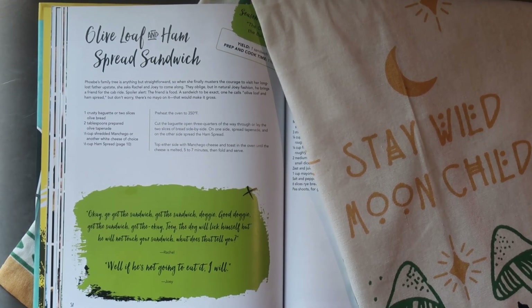Welcome back again! So we are back with our Friends cookbook. Today we're going to be veganizing our olive loaf and ham spread sandwich. I'll go ahead and link the ham spread video below, but this is essentially something that Joey put together from his fridge. Ham spread is listed as a staple and there's only two recipes — either on pizza or on a sandwich — so it sounds like it's Joey's go-to snack. Anyways, let's go ahead and get started.